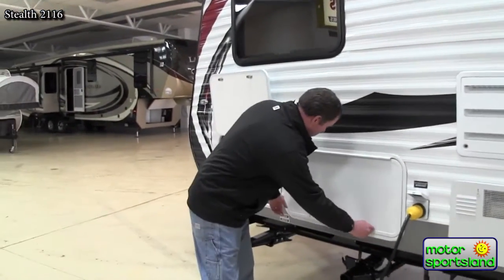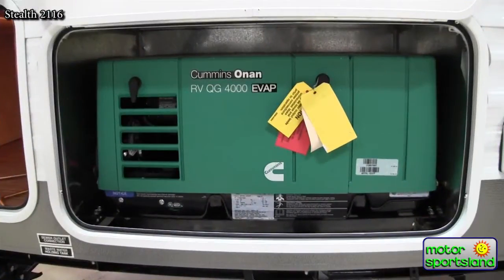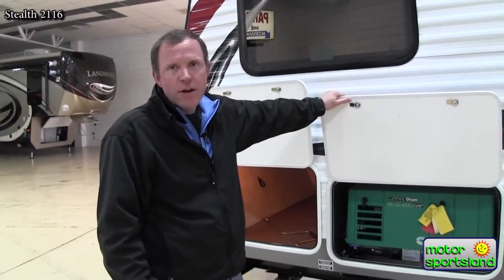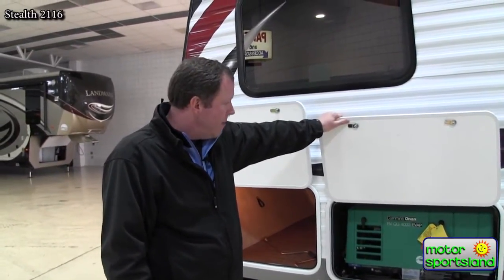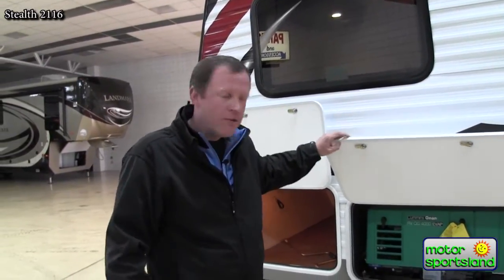This does have a 4,000-watt Onan generator. It runs right off the fuel station, so it'll run for quite a while, and that's enough power to run the AC and everything in the trailer — recharge your batteries, etc. With a toy hauler you're not necessarily at a KOA; you're going to be out in the mountains or the sand dunes, and nothing like having a generator with you.